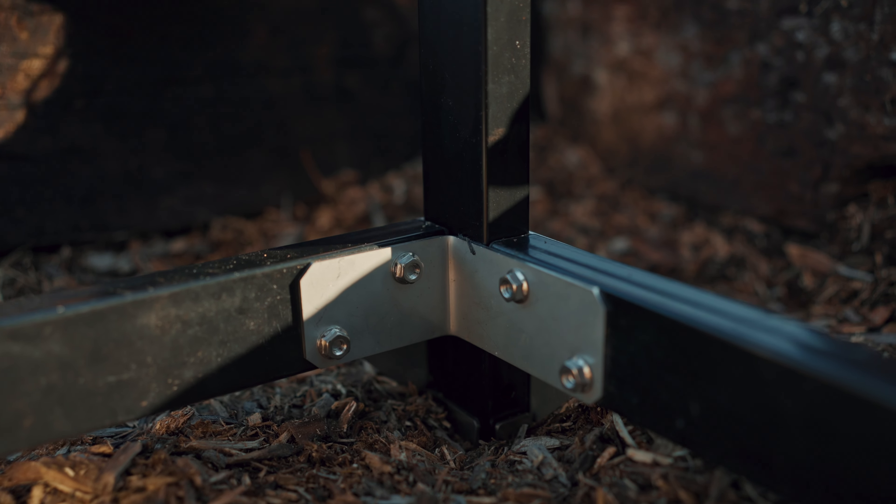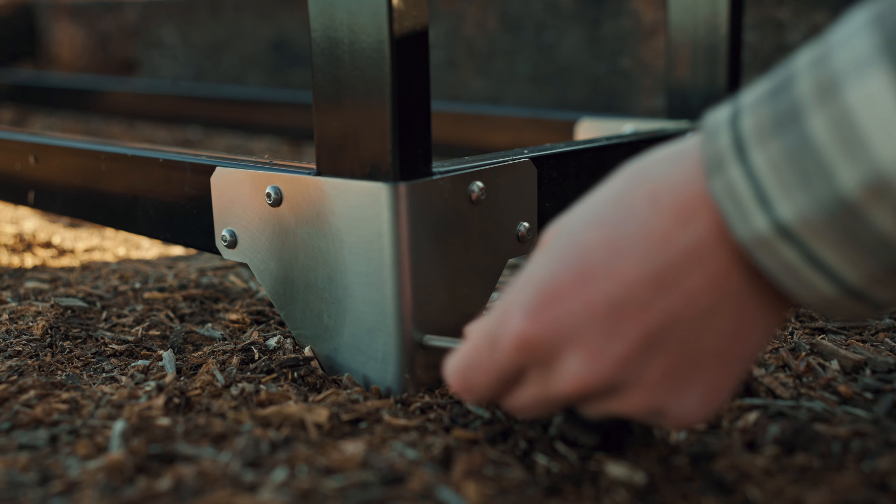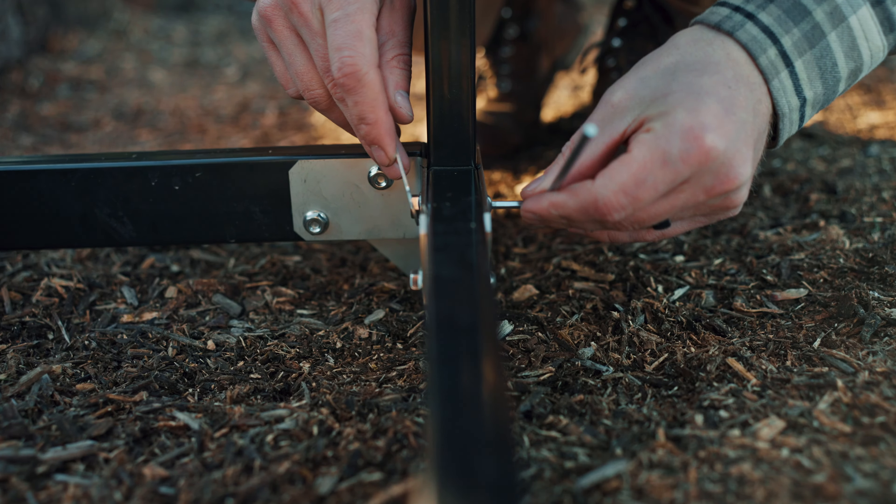When placing the large vertical pieces, keep in mind that the three holes need to be on the top side. Once the vertical pieces are firmly seated in the bottom, add the one bolt in from the side. Now go around and tighten all the nuts with the included wrench.